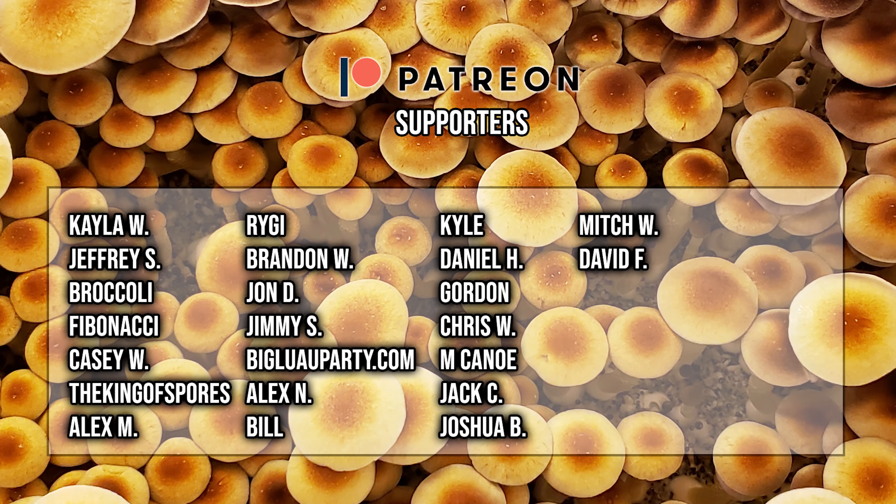Shoutout to this month's patrons. Without you guys I could not have made it this far — you guys enable me to continue doing what I love. Thank you very much for the support, as always.